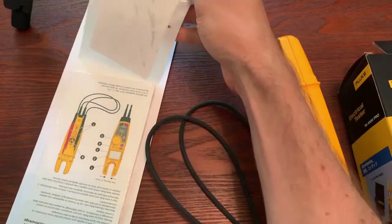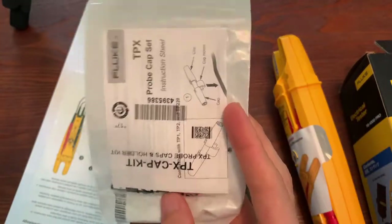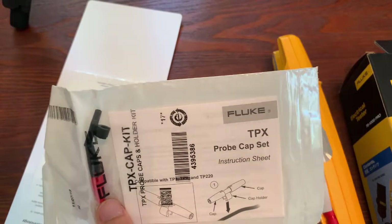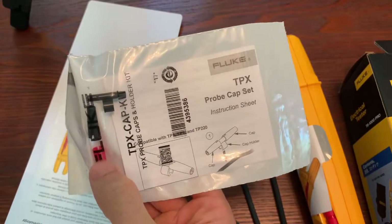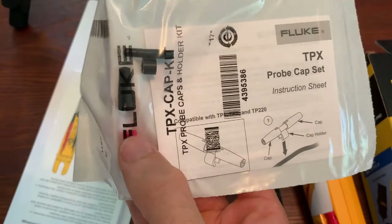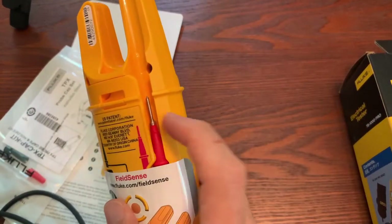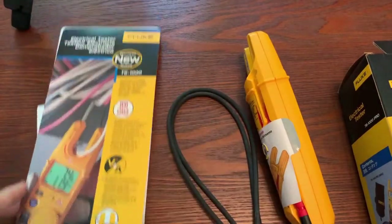You also get a user manual and a little probe clip. So if you've got your test leads, you need to make sure there's only four millimeters of metal exposed — so don't lose these little cones to put on top of your test leads. You can clip them straight to your lead if you want to use that.